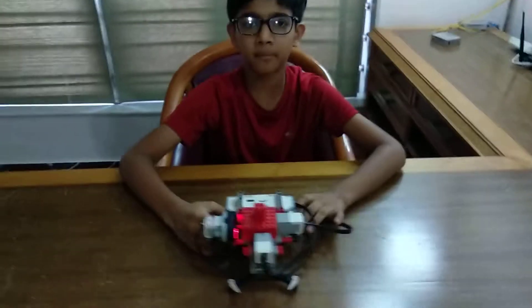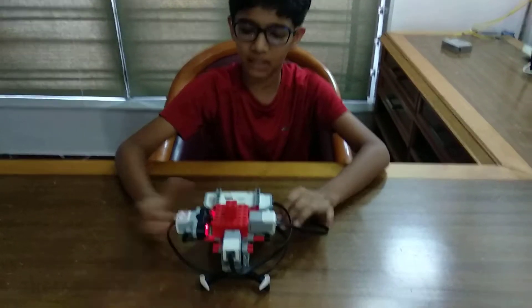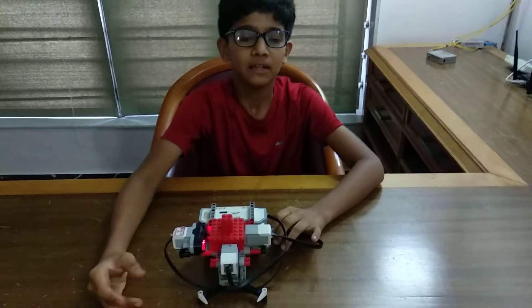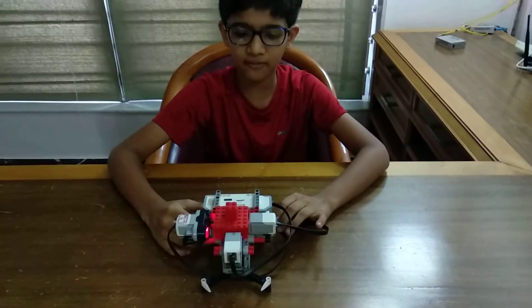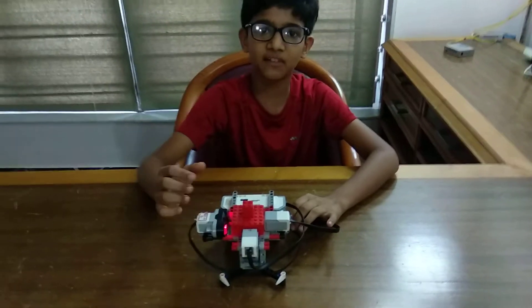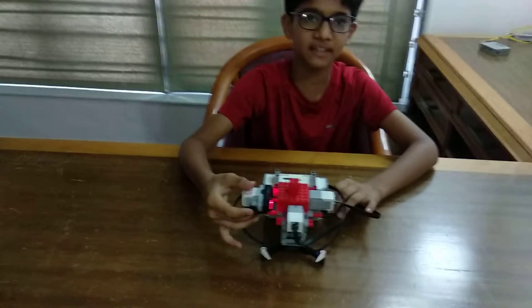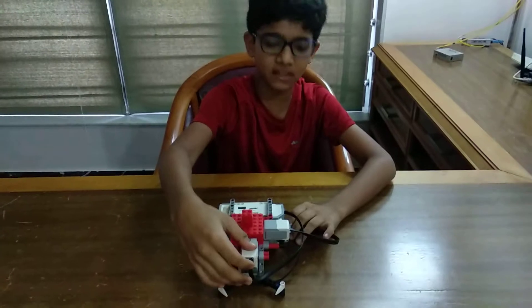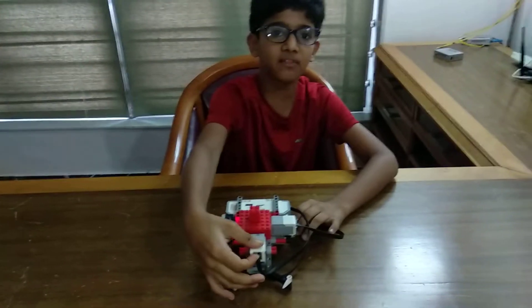I have programmed this robot in such a way that when the ultrasonic sensor detects the distance and if it is greater than 3, it will start buzzing. If the ultrasonic sensor isn't working, then we have the touch sensor. When the touch sensor is released, it will start buzzing.